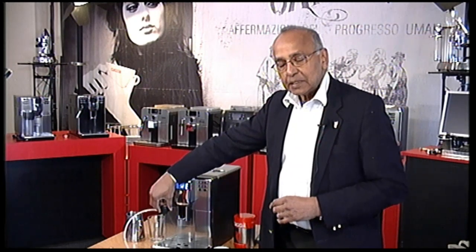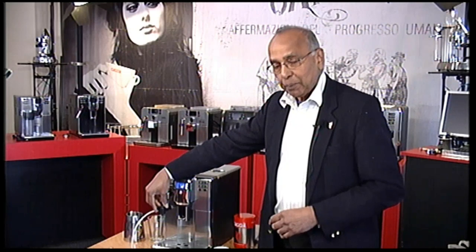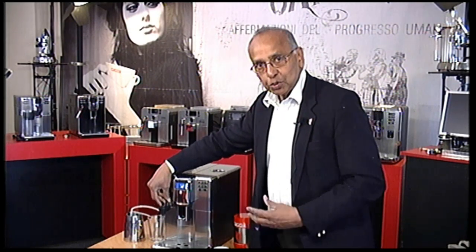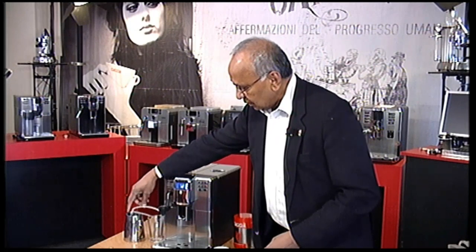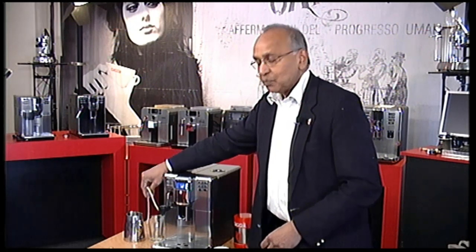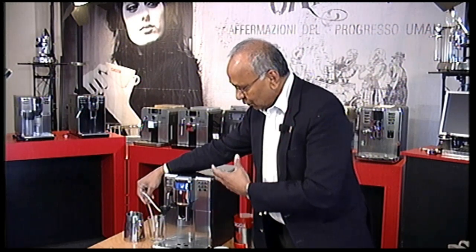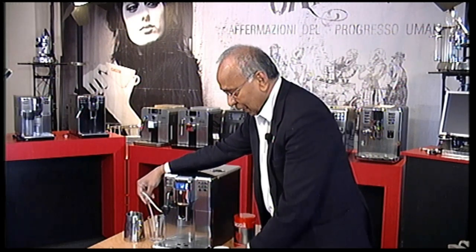Normally, the Anima Deluxe comes with the cappuccino torre, which is actually the part that is fitted onto your steam wand. This goes into a carton of milk and then you can actually froth the milk straight into a cup.